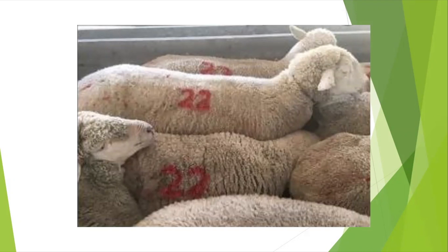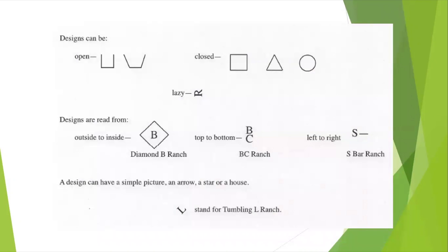As soon as the wool is sheared, the sheep must be branded again. Designs may be letters, numbers, pictures, or a combination of all of these things. The design must be simple enough to shape with metal or carved into wood, and it must be easy to read. Brands are usually two or more inches tall and four or more inches long.